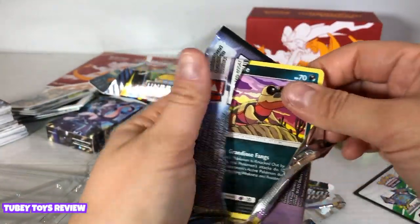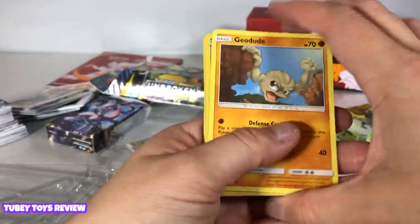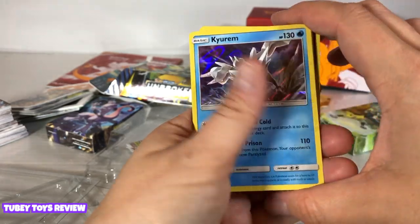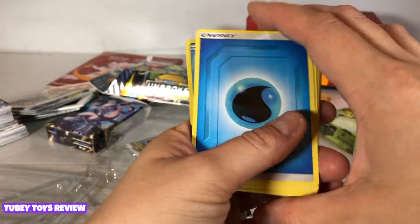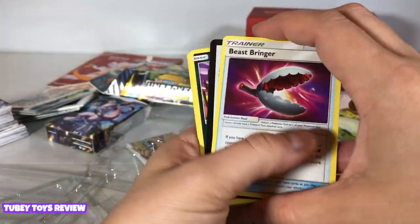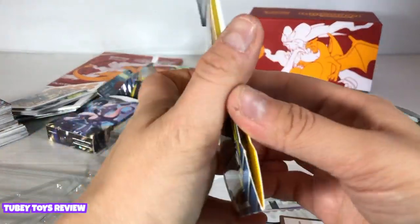Thank you so much for joining me in this unboxing of Pokemon cards — it's been a long time! Grubbin, Geodude, Glittering, Meowstick. Oh, we got a new holo — this is Kirlia, I hope I said that right. And we have a water energy card, Electromagnetic Radar, Frogadier, Beast Bringer. That code again. Sandile, Meow, Grubbin. Okay, let's open up another one!